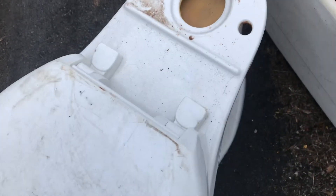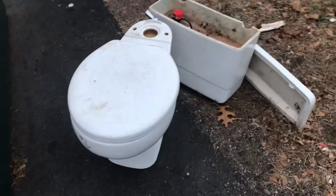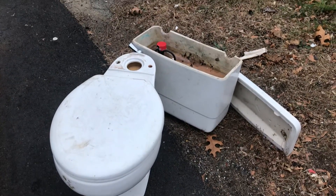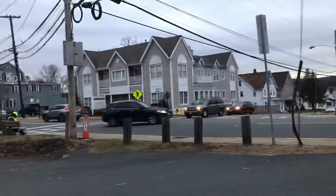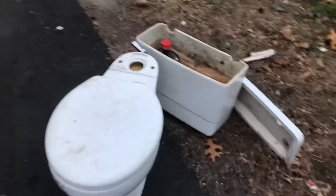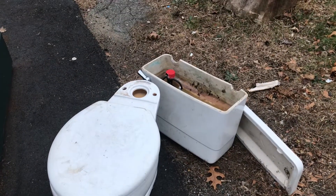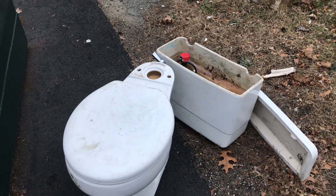I'll put this down here so we don't break it. As soon as I finish work, this is going home with me — wish me luck getting across the street because it's pretty busy over there. That's about it until the next video, see you then.